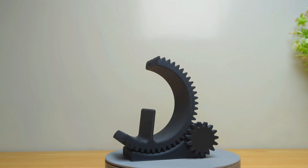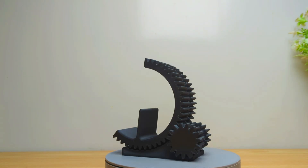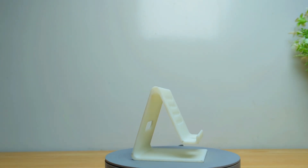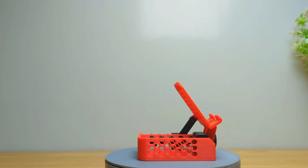Hey everyone, welcome back. Today I am going to review these interesting phone stands. At the end, tell me which one is your favorite. Let's start it after the intro.